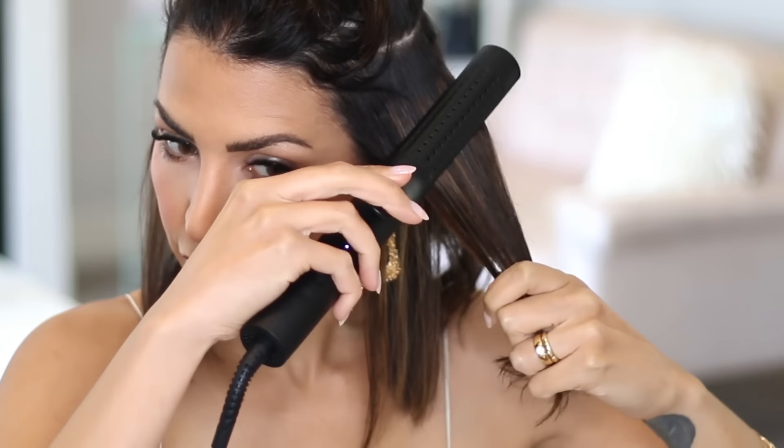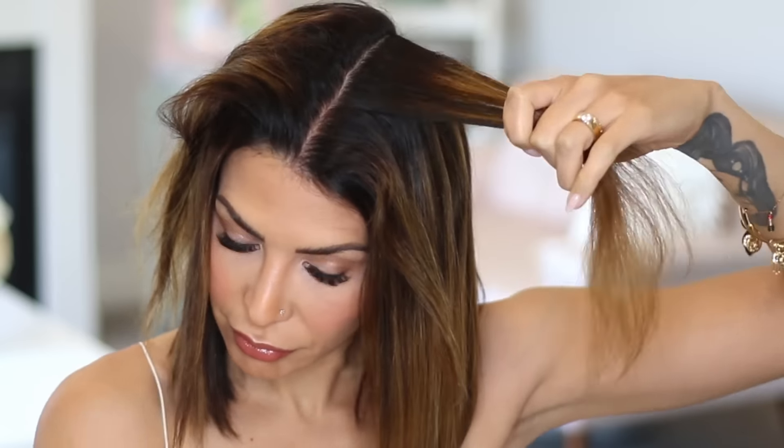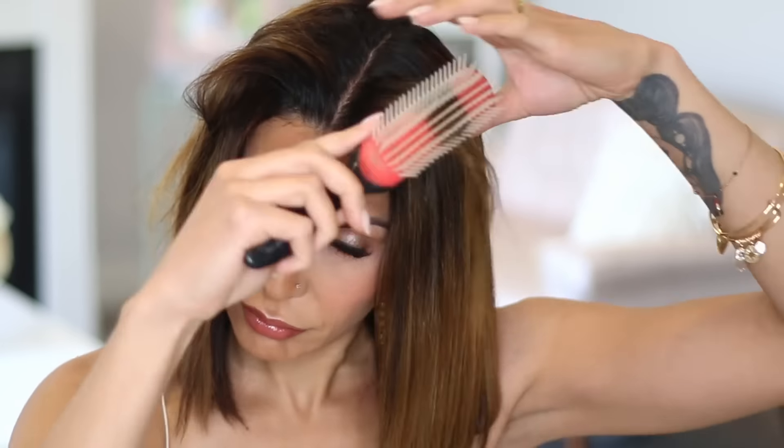Another thing I love about this iron when I'm straightening is that it has a bend — the iron is circular, so it's got a rounder shape to it. Because I have a long bob, I can actually bend my ends in with this iron pretty easily. Here is my before and after.